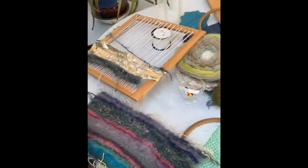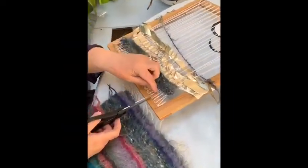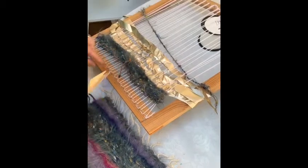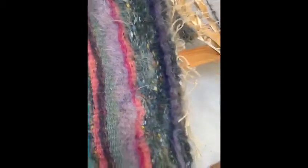When you're finished, to cut off your piece, just start at the end and snip one piece, then tie it in a knot down at the weaving end. Do that all along and you'll end up with these little edges here. You can cut them off — I actually like them.